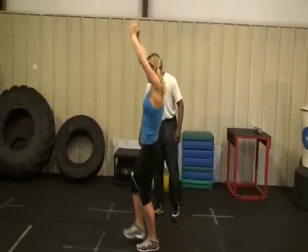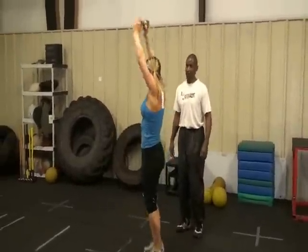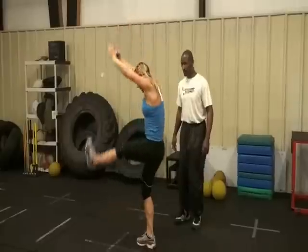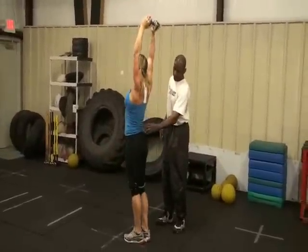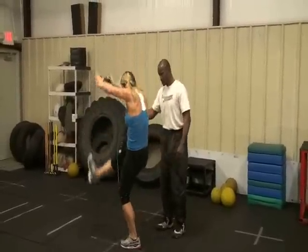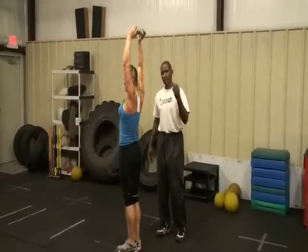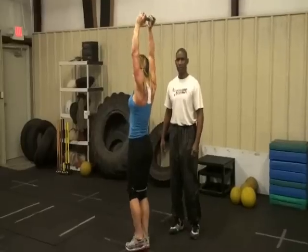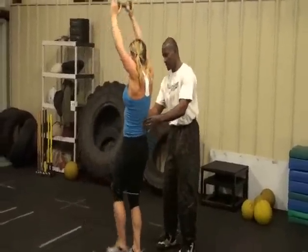These are called ten soldiers — this is a standing abdominal exercise, a ten soldier crunch. Now she's bending at the waist. This is a good back exercise, working the glutes, working deceleration, working the abdominals. This is a total body core developmental exercise — it works practically every muscle in your body from your shoulders all the way down to your calves, but we're really targeting the abdominals here.